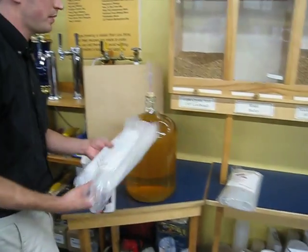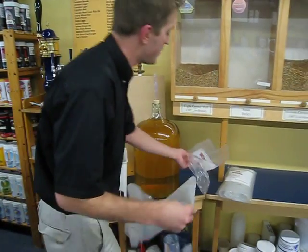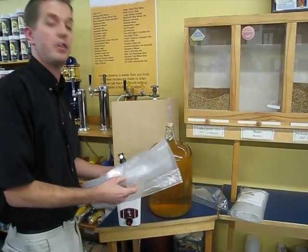Each bag is designed to hold about ten bottles of wine, which means three bags would be an entire carboy.